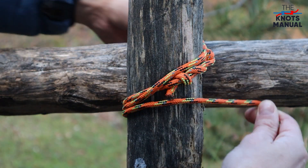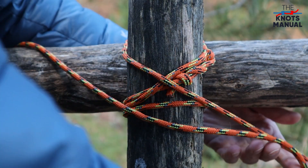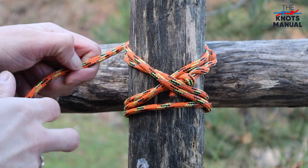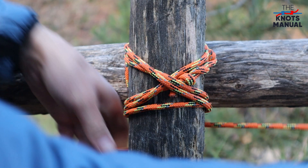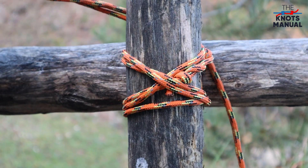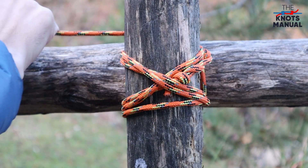After that, do another two turns but this time in the other diagonal direction. Again, you should ideally do three turns, and then do another two turns between both of these logs. Make sure to tighten these ones very well because these hold the rest of the knot together.